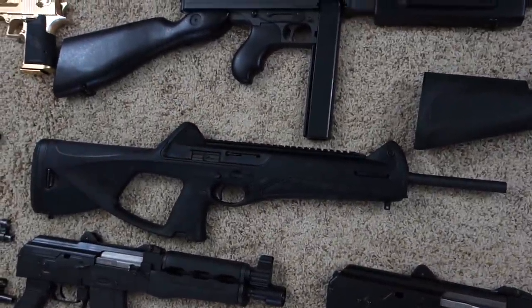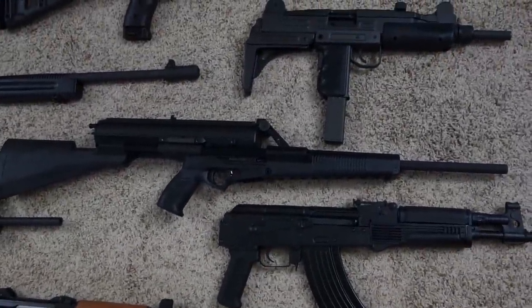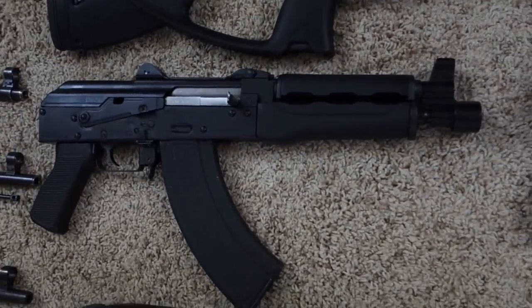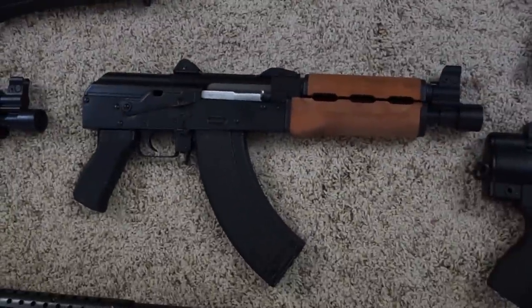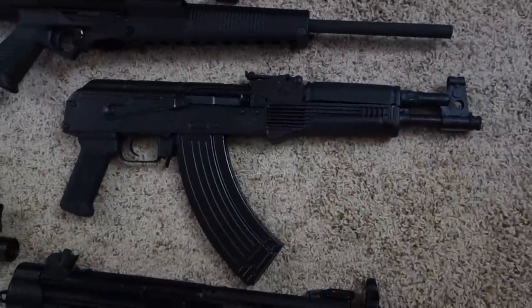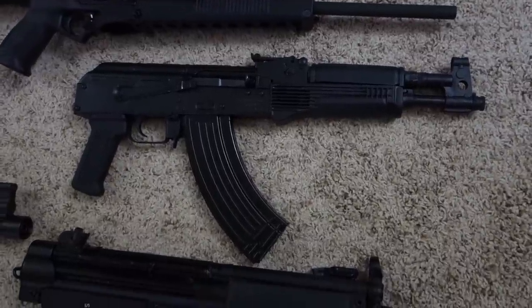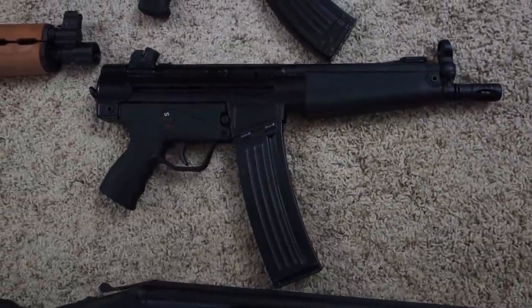Beretta CX-4 Storm in .45 ACP, Calico Liberty 100, Zastava M92 Pistol with polymer handguards, another Zastava M92 Pistol, Draco, Draco C Romanian pistol with KVAR furniture, and a Sentry Arms C93 Pistol in 5.56.